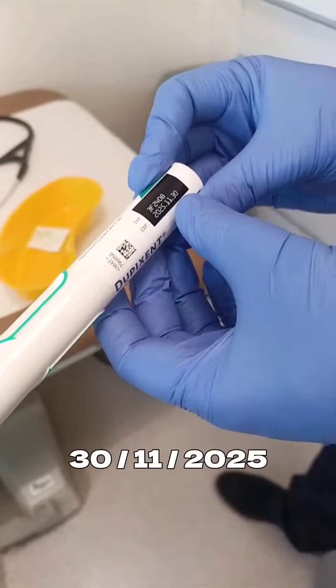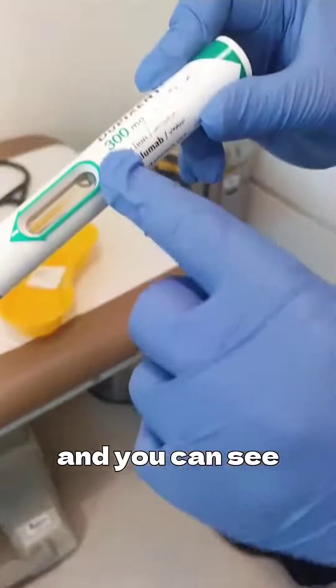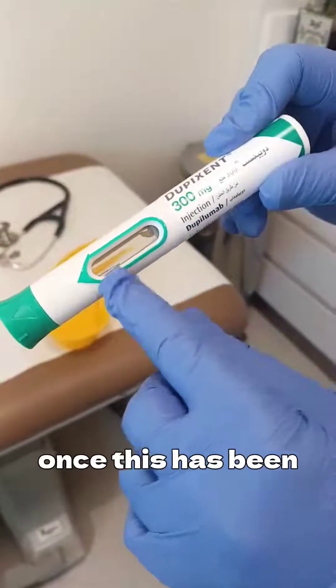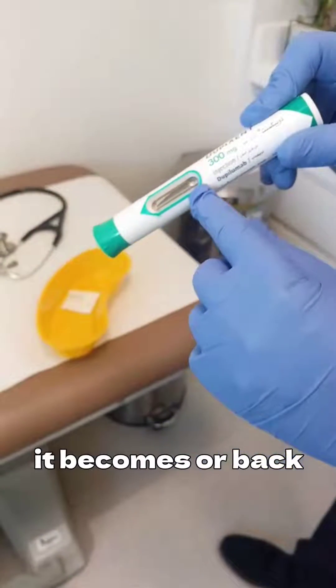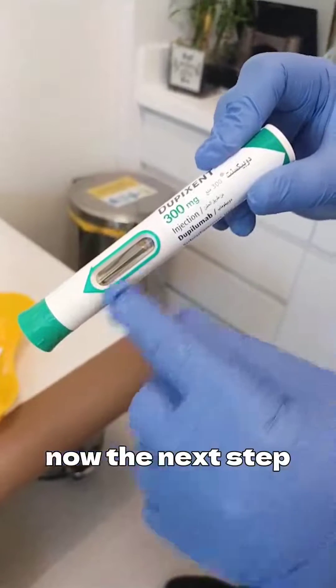So the expiry date is 30/11/2025. This is all clear, and you can see the solution inside this syringe is clear. Once this has been delivered to the patient, it becomes opaque — so it's not watery as it is seen now.